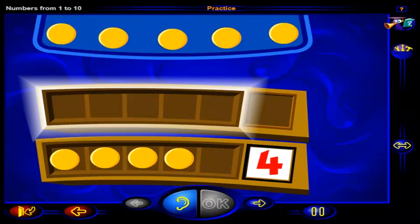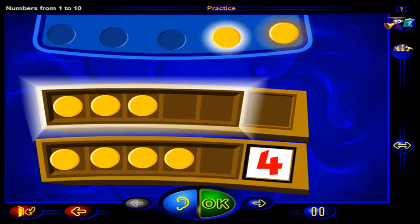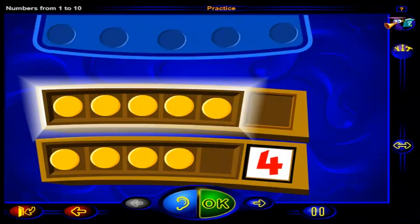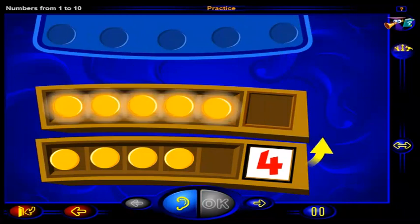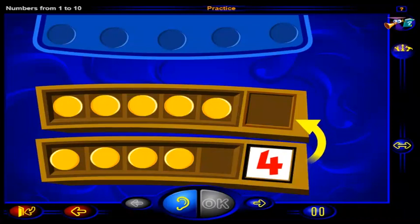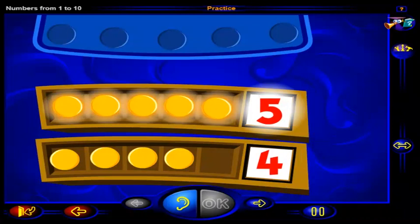Drag chips here so that this frame shows one more than four. When you're done, click OK. That's it — five chips show one more than four.